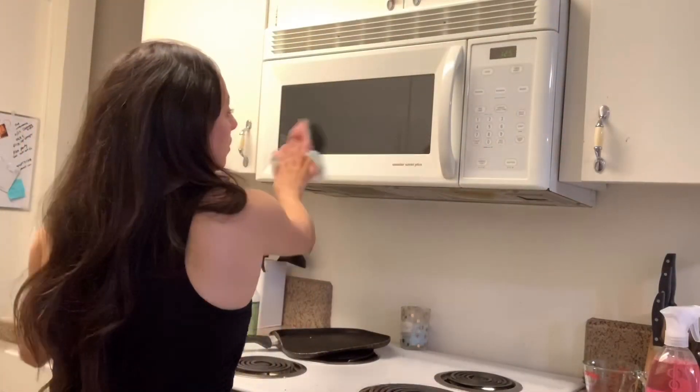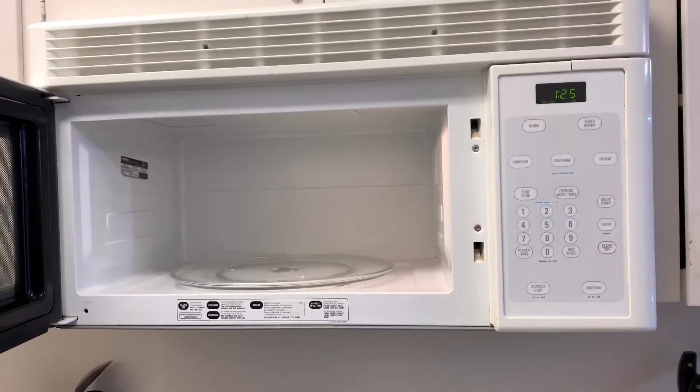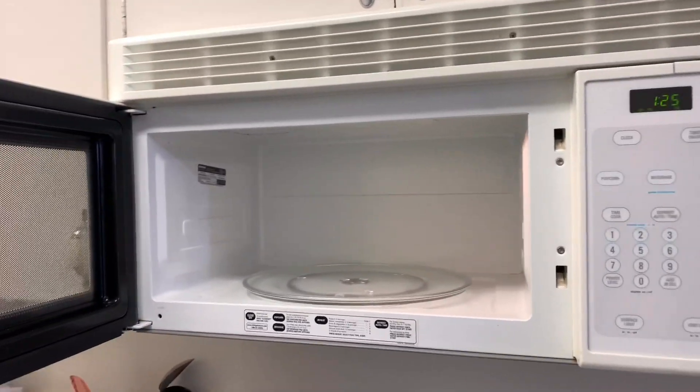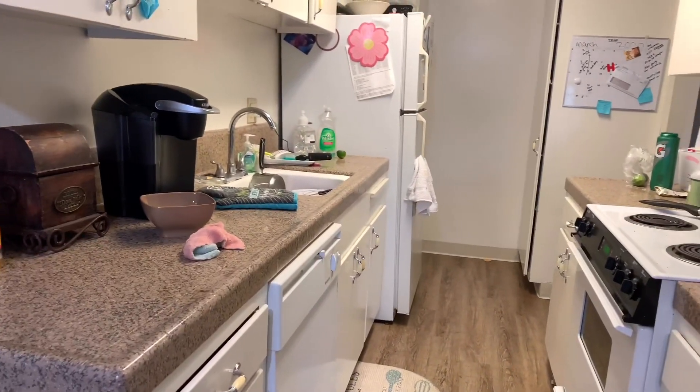Alright, there you have it! I cleaned the outside and the inside and this is how it looks — super clean. I love when my microwave is clean. Now let's get to this kitchen because it's a hot mess, guys. Really bad. Let's go!